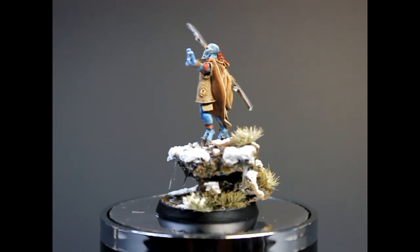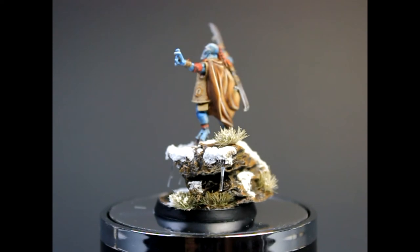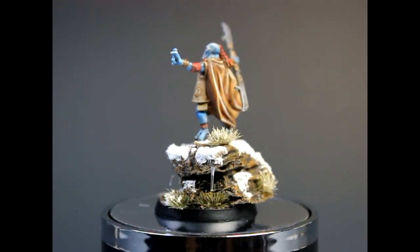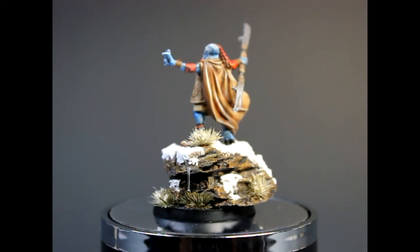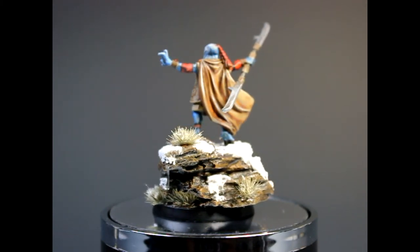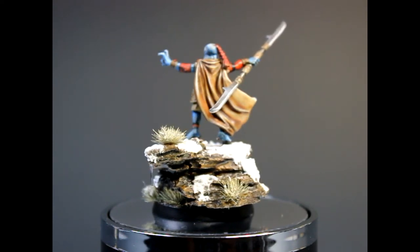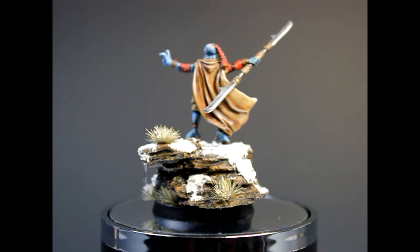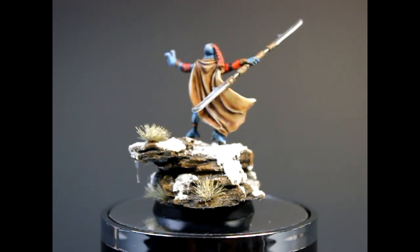I'm pretty happy with it. I think it's a pretty cool model. Let's just focus on the base — the base is pretty cool looking too. I really enjoyed making this base and I'll probably be having a tutorial on how to make bases that look like that: how to do the snow effect using the Diorama Texture Paint, and how to do that little lake on the base.